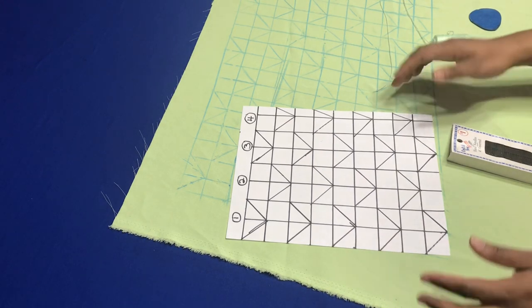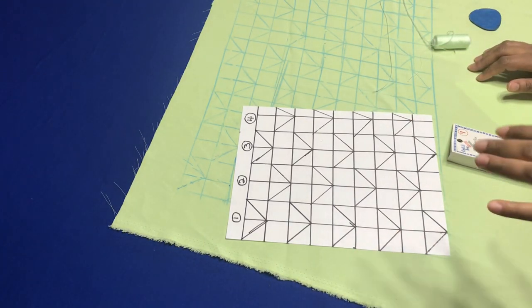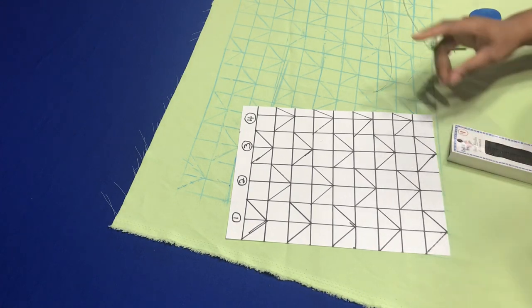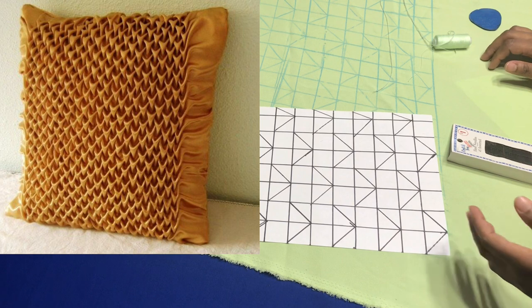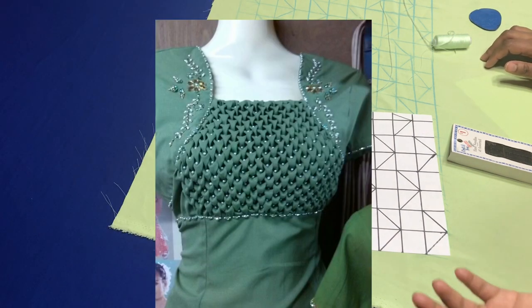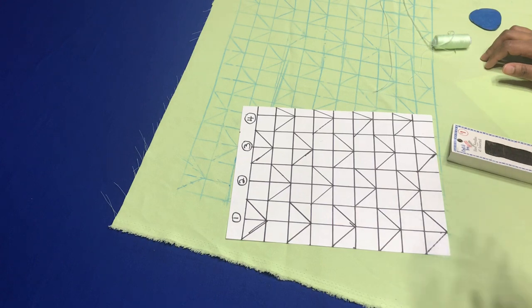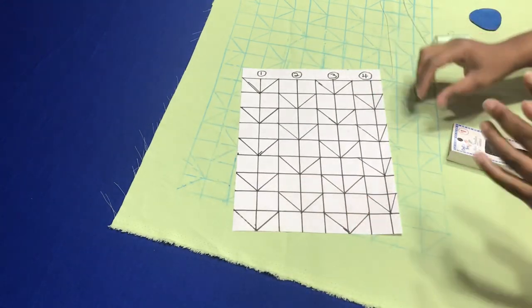This technique is the arrows method. With this smocking technique, it can be used for pillows, it can be used on children's dresses, it can be used on sleeves — just about any project that you're working with where you want this beautiful technique to be done. So this is the plan you're going for.